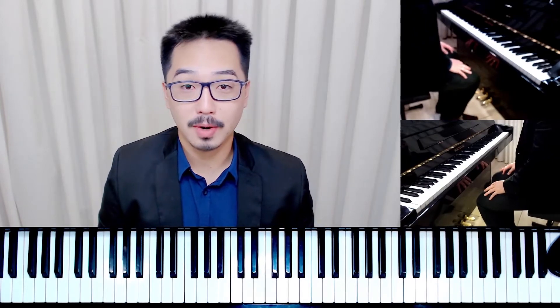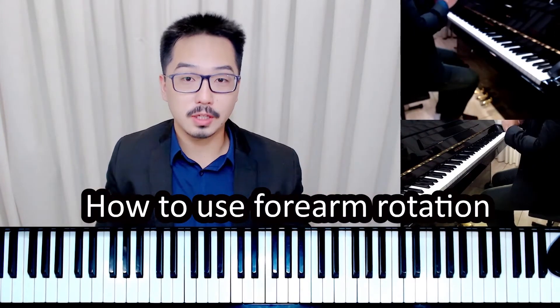In this video we are going to talk about how to use forearm rotation at the piano. Welcome to our channel Tanomaru Piano Academy, where we talk about piano technique from beginners to professional level. If you like this kind of content, don't forget to subscribe and hit the notification bell.